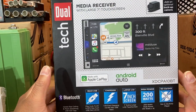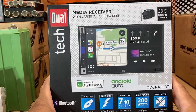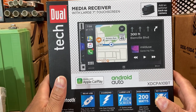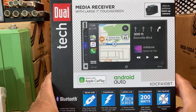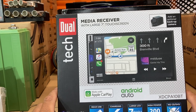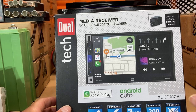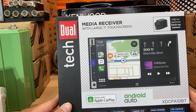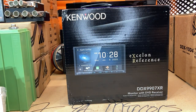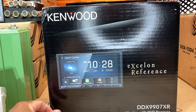Before I got the Kenwood, this is what I've been rocking with. I've been promising people I'm gonna do an update video on this head unit — let them know the pros and cons and all that. Hopefully I can get that done today because that thing will be going in immediately. It's not a bad piece, it's just not great.